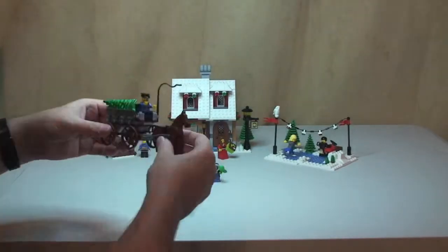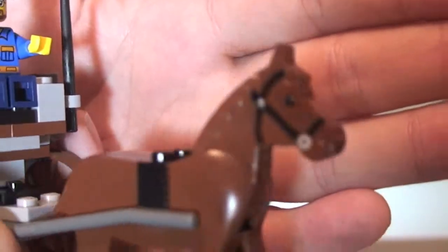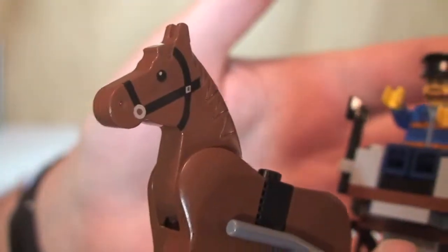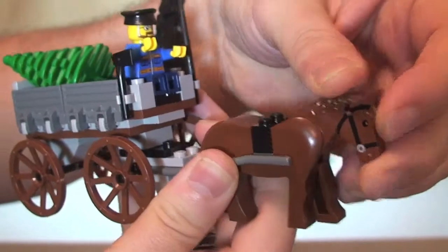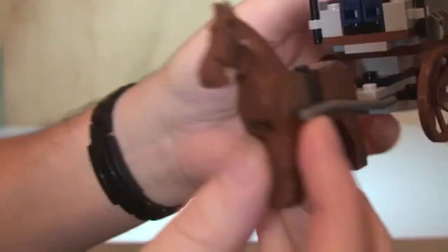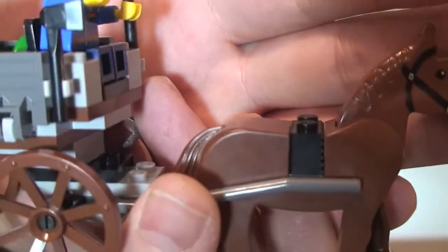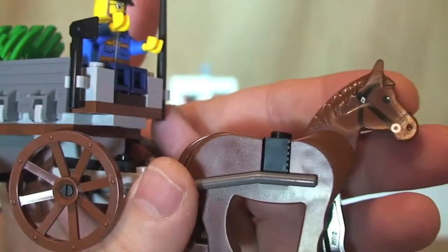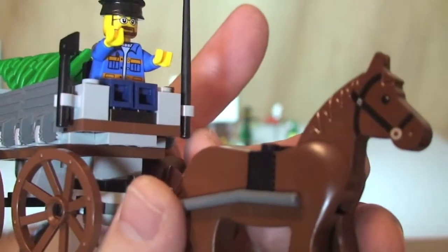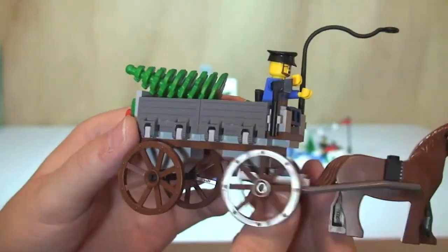Next up is the horse and cart — a pretty cool part of this set. The horse has printing on its face and snout on both sides, and the horse's head can adjust up and down; it's stiff but it does move. The legs are all fixed in place. There is a black brick over the horse's body, which seems a bit of a missed opportunity — a saddle piece or matching color would have looked better, but that's a matter of opinion.